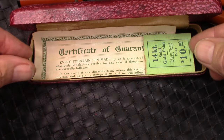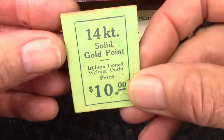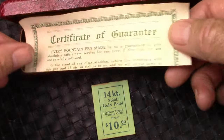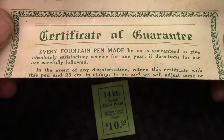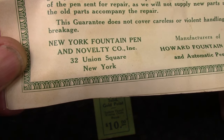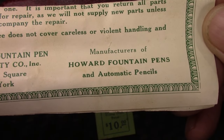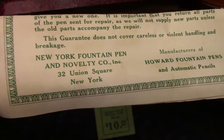When I went further into the box, I found this interesting label. Ten dollars is a huge amount of money for this pen, so I think it places it more in the 1930s. Certificate of Guarantee, very old — I'm not going to unfold it. Here's a picture of it completely unfolded. If we flip it over, we'll see a reference to the New York Fountain Pen and Novelty Company, which I can find in no reference in my searches, and made by the Howard Fountain Pens — and find no reference to that either.